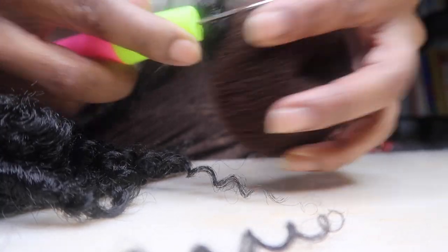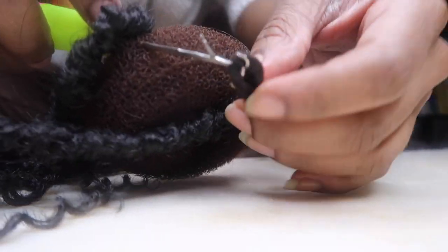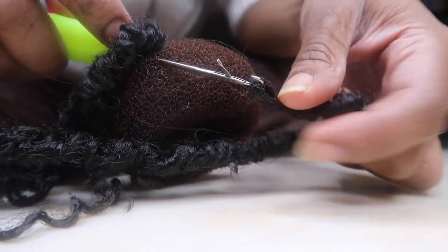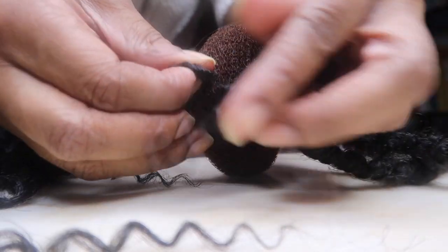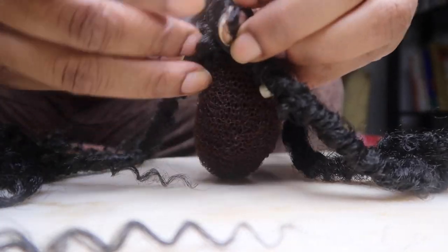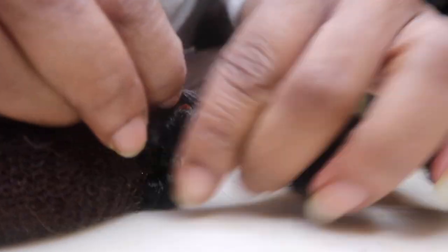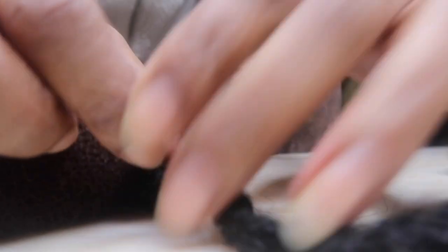I actually started off this idea doing it the organic way, like how you do the faux locks. But then I was just like, wait, no — we're going to be working smarter. That's the whole point. So I went to the hair store, got some packs of the faux lock crochet hair, and this is where we're at right now.